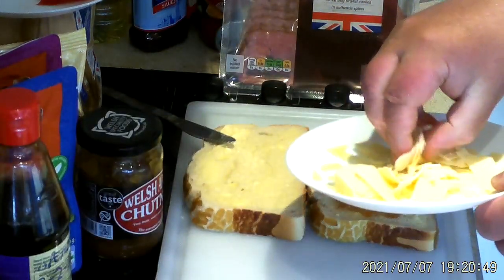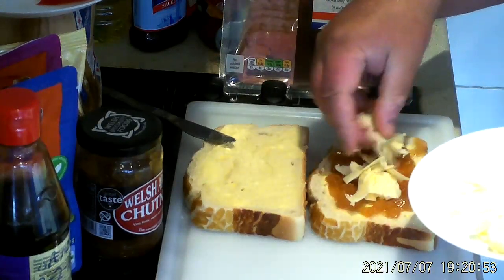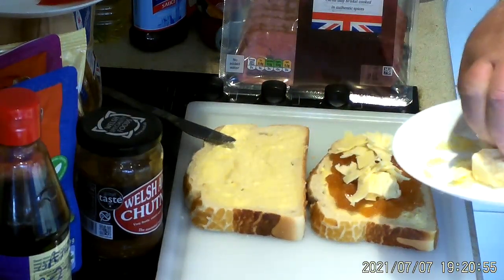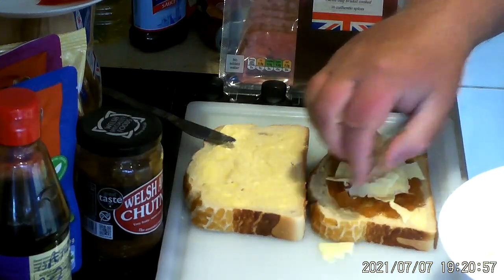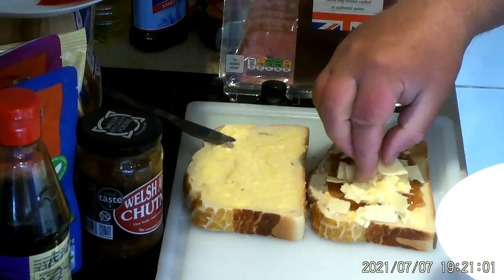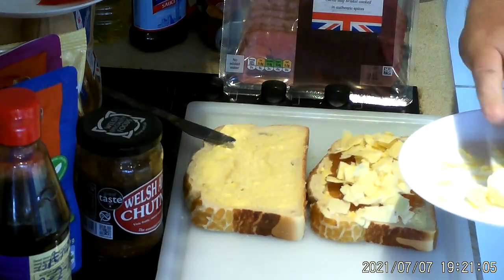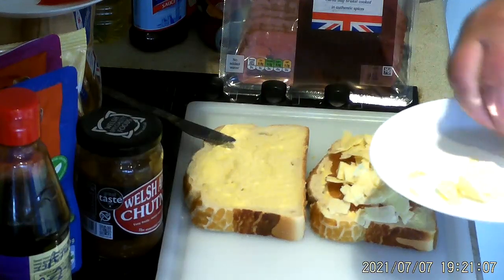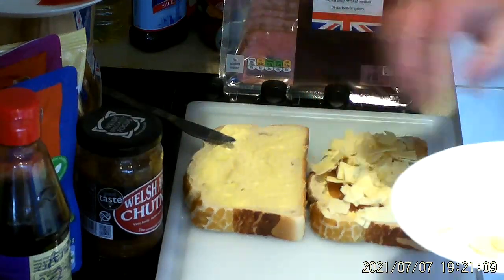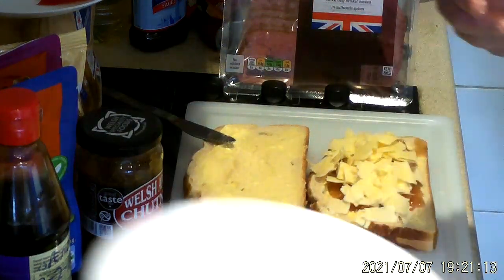Put a little bit of cheese on top of the chutney. It is actually nice to find a new chutney, because I think I've tried pretty much everything. Every shop I go into I look at the chutneys, trying to find something I haven't tried.